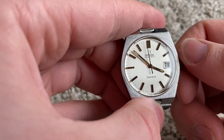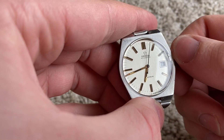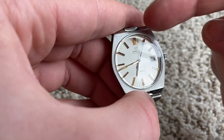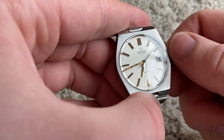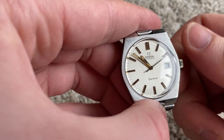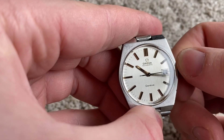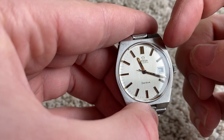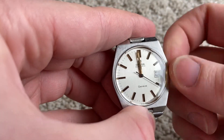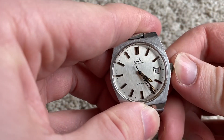For the quick-set date, you just do it by pushing the crown in. Be sure that the hour hand is not between ten and two, because that's when the date changes. If you push it when the hour hand is between those hours, you can damage the quick set. I usually set it in the lower quadrant — you just push, and that's it.